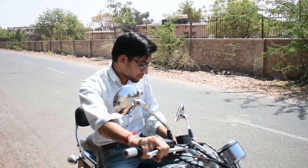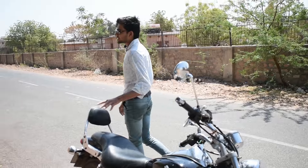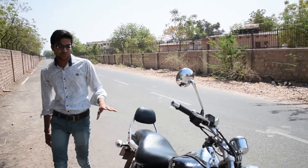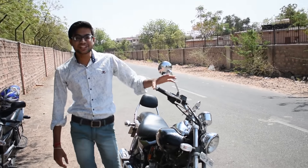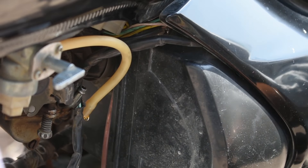Hi friends, today we have brought the Avenger 220 mileage test. As for the Avenger 220, its average is very low. So let's see what average it gives.